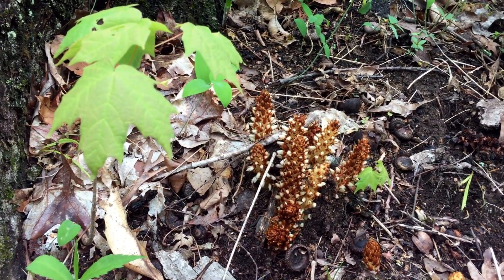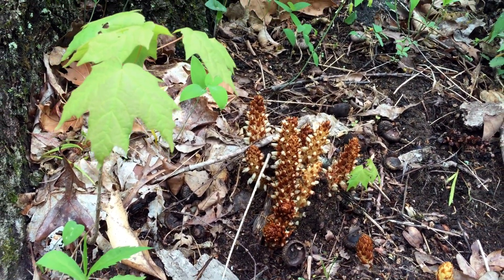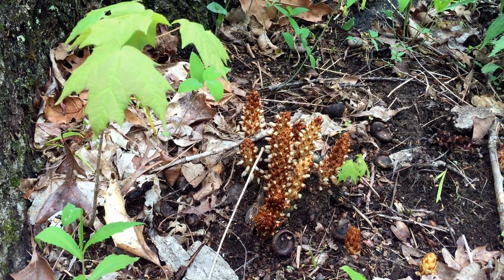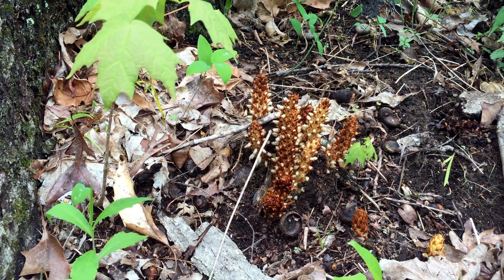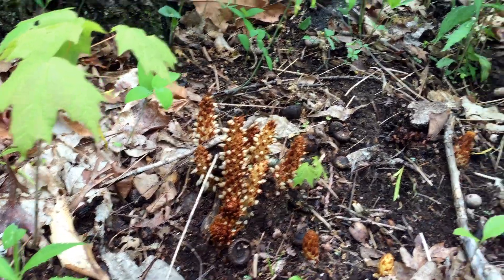This plant has the common name of squawroot or bear corn, the Latin name Conophyllus Americana. Squawroot was a name applied to many different plants. In this case it alludes to the Native Americans' use to treat the pain of childbirth and also to treat menopausal symptoms.